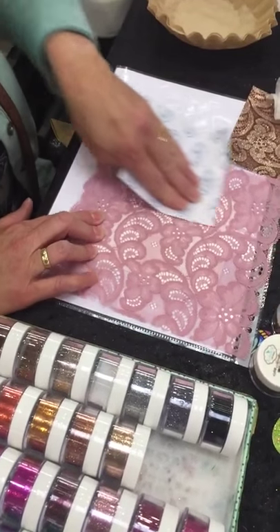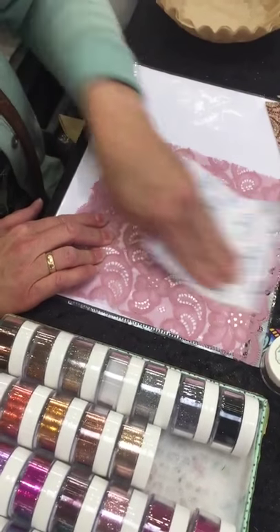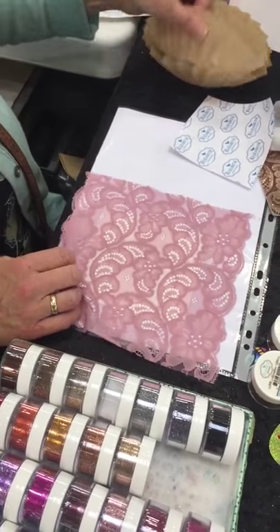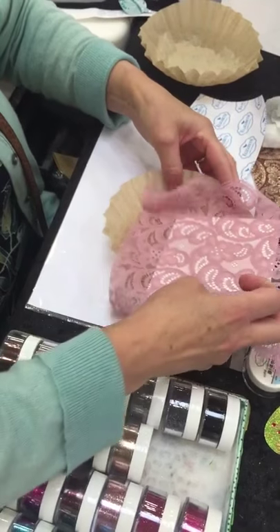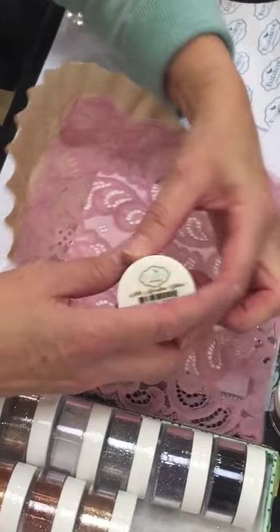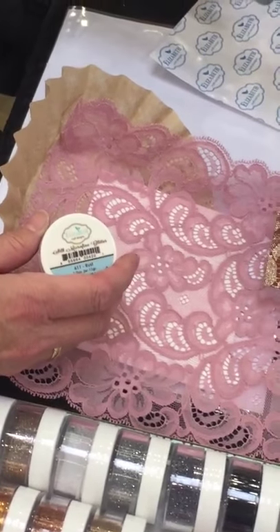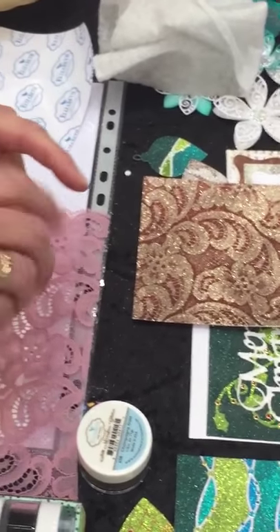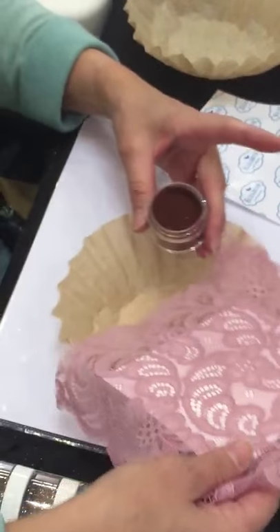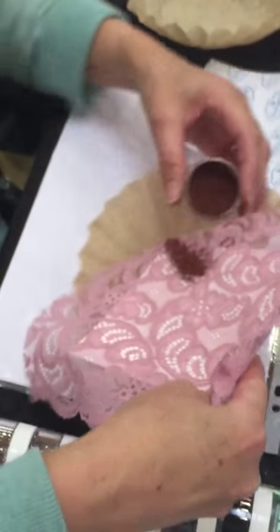I'm going to make sure it's tight on the tape, so rub it down. Then I'm going to take a coffee filter and sprinkle my first color — I'm going to take the rust, because this is what I'm going to make. So I'll take the rust and sprinkle it over the whole piece.